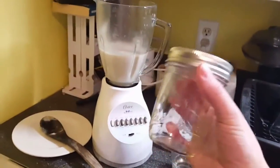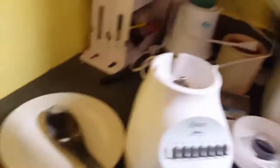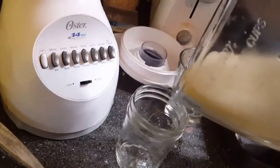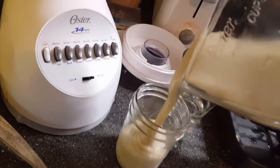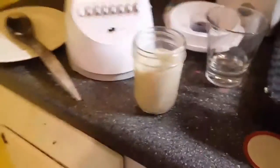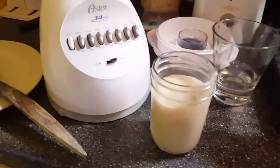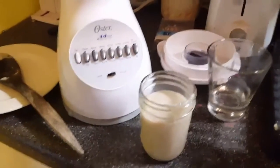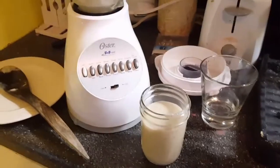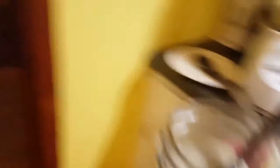I get my jar that I was talking about earlier, open it up, and just pour it in. She will probably eat all of that — these are eight-ounce jars. What I'll do is stick the rest in another jar and put it in the refrigerator, or however much I have left I'll put in the freezer. Now we're just gonna give it a little test and see how baby likes it.